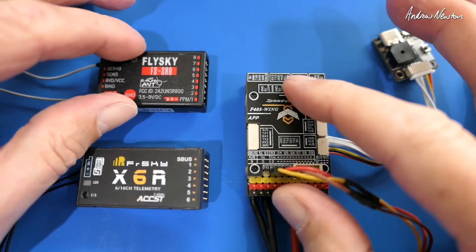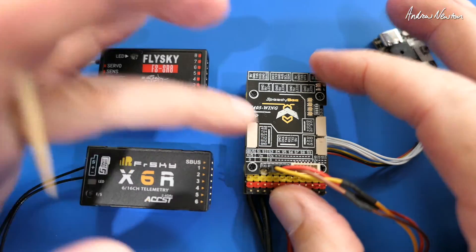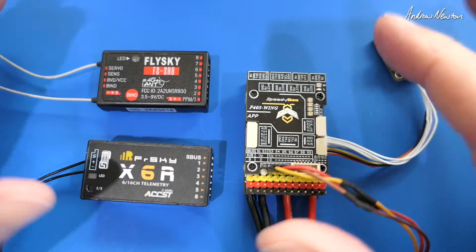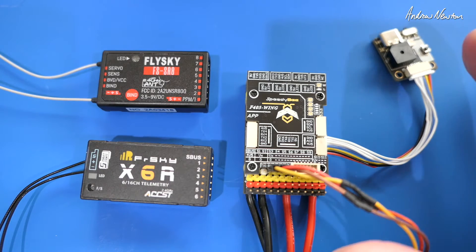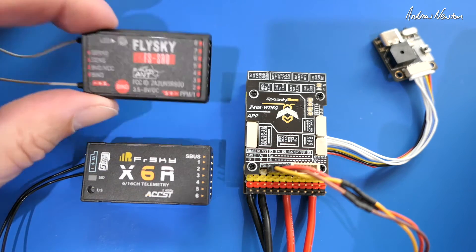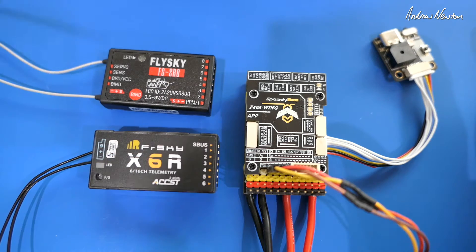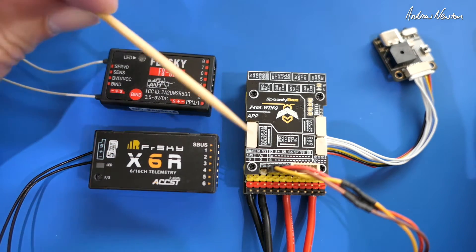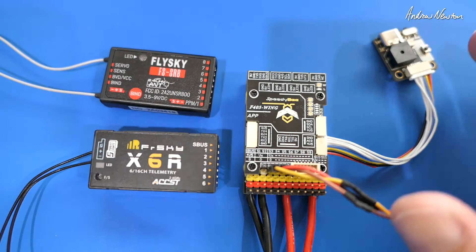Greetings folks. In this video I'll be having a further look at the SpeedyBee F405 Wing board and connections. I've done a previous video that shows the basics, but a few questions have popped up recently asking about FlySky receivers, adding extra channels for things like flaps and gear, and how to get FrSky SmartPort telemetry from the wing board.